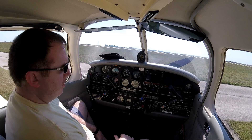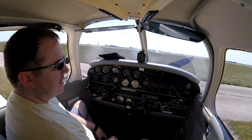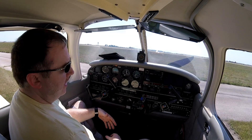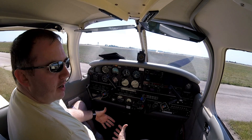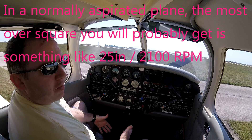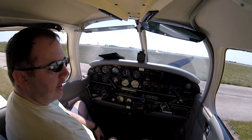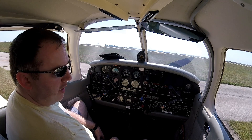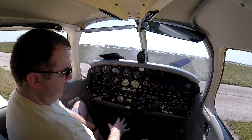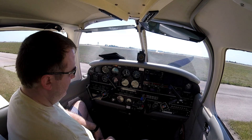The over-square concern is really more prominent for turbocharged planes where you can get very high manifold pressures. The over-square idea is they don't want you to run at a higher manifold pressure than your engine RPM — for instance, 29 inches of manifold pressure and 2100 RPM, because the 29 is much higher than 21. The thought is you're loading the engine and giving it full throttle at the same time, which is hard on the engine. But you don't really have to worry about that with something like this. If it's turbocharged and you're developing 40 inches of manifold pressure, that's a different story.